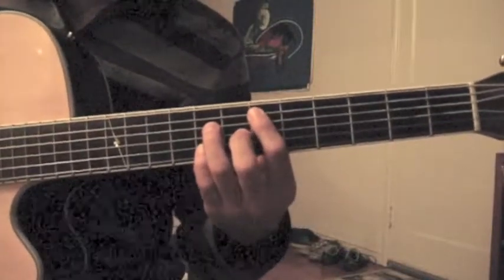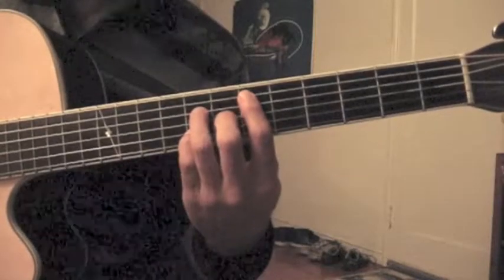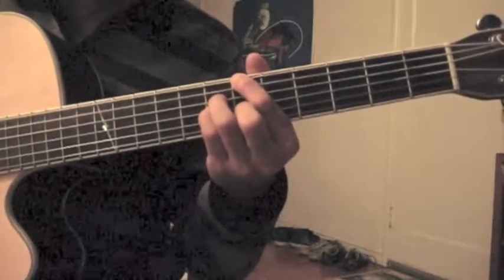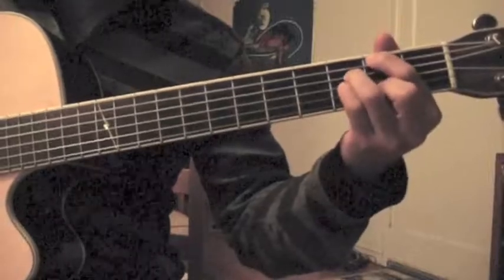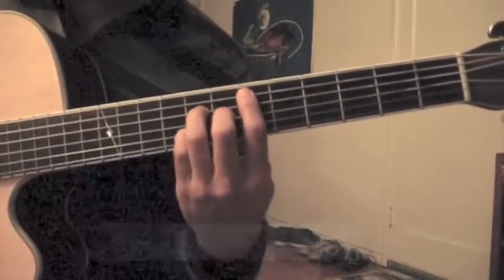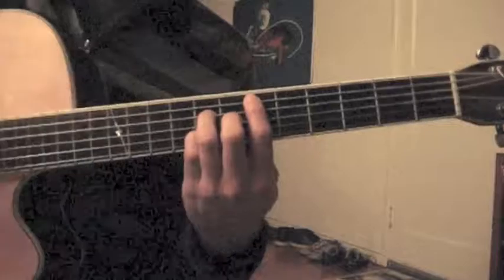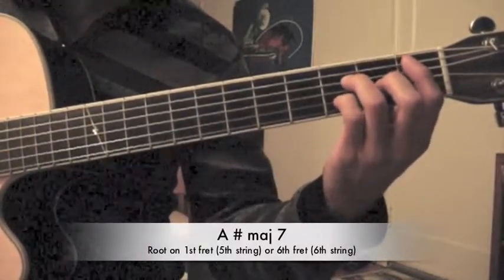The second part of the verse starts again on the D sharp major 7th. And then it goes to an A sharp major 7th, which is the same shape, but you translate it all the way down here to the 1st fret.